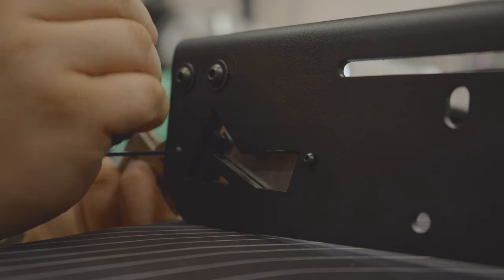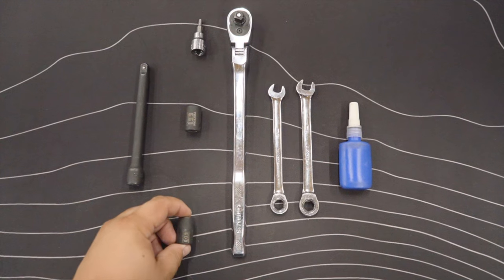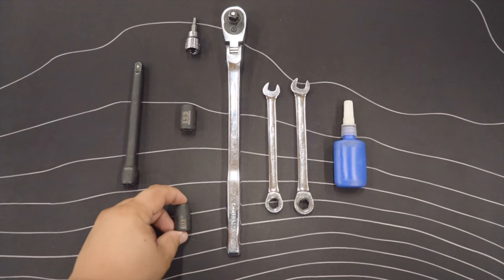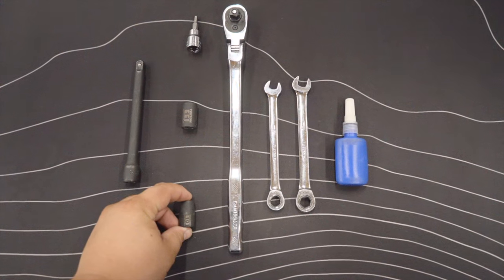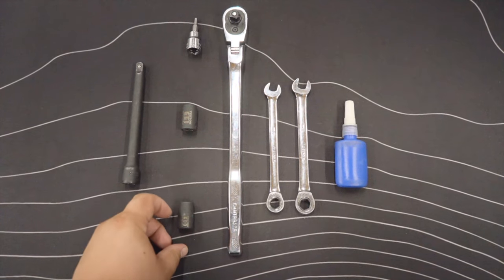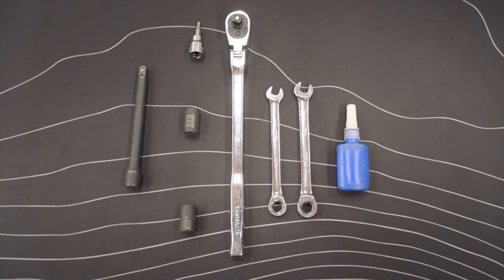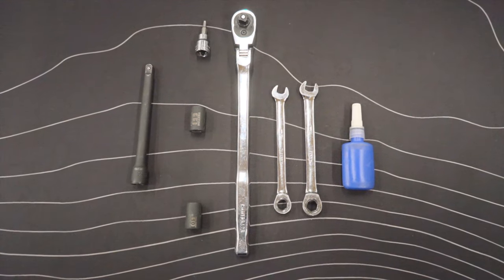The tools required for this install will include a ratchet, a 5/32 inch allen key or socket, a 10 millimeter wrench and socket, and a 7/16 inch wrench and socket. We recommend ratcheting wrenches as this will make the install much easier. We will also provide blue Loctite for this install.